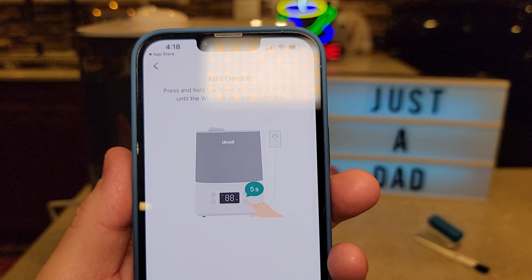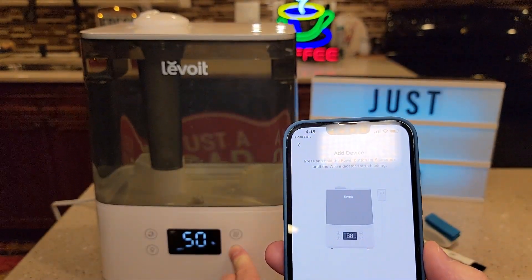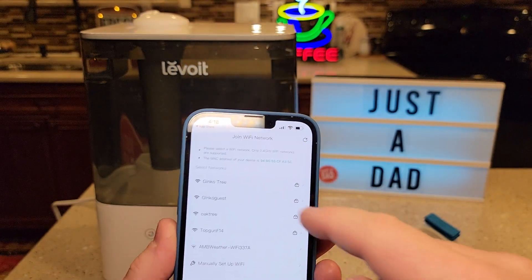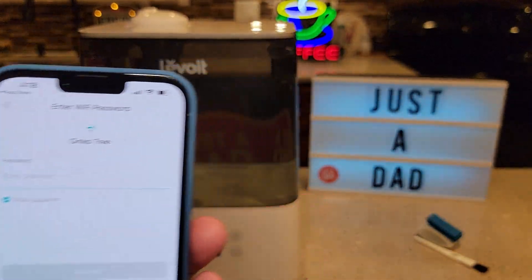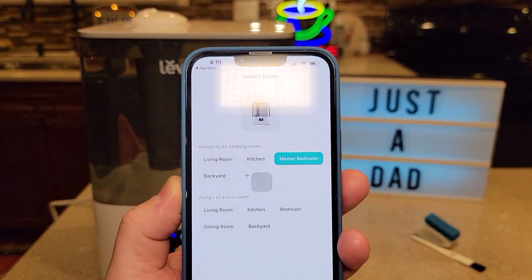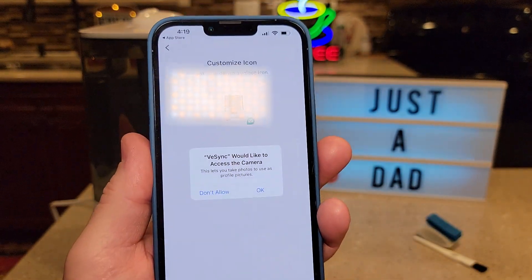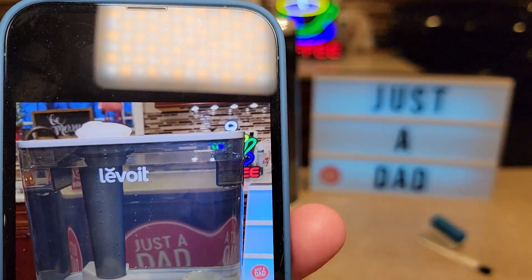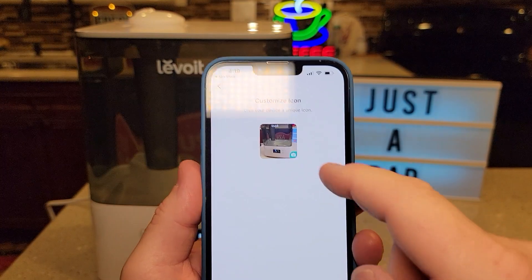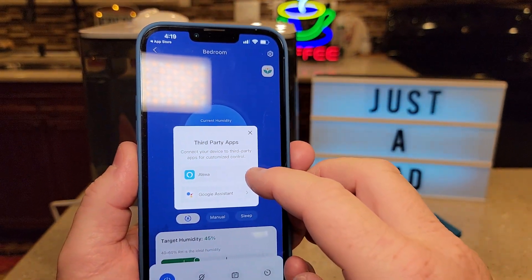Select a room for the device and give it a name. You can even customize the icon by taking a picture of it — that's pretty, I like that. It's all done. You can use third-party integration with Google and Alexa devices as well.